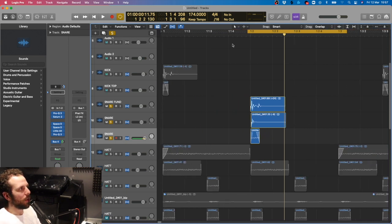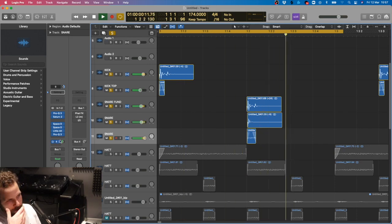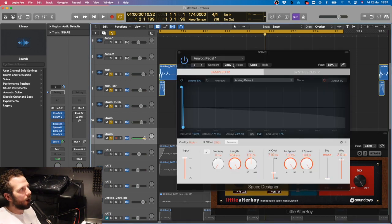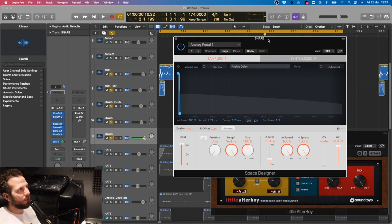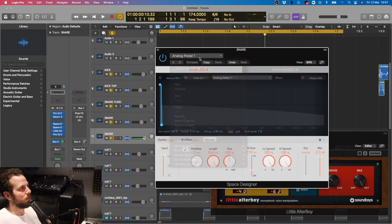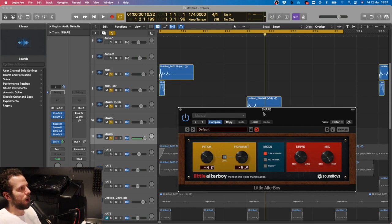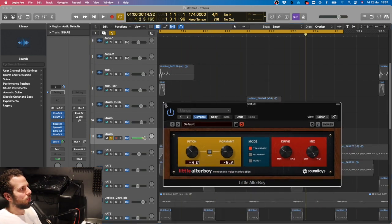Let's play the kick and snare together. Same thing as the last one. I've also got this analog pedal effect on there which is in the Space Designer - that's a pretty cool thing to use, I kind of found it in here while I was looking. So I whacked it on the top layer, gives it a little bit of a twang. The top layer without the plugins sounds like that, so it's just giving it some character.